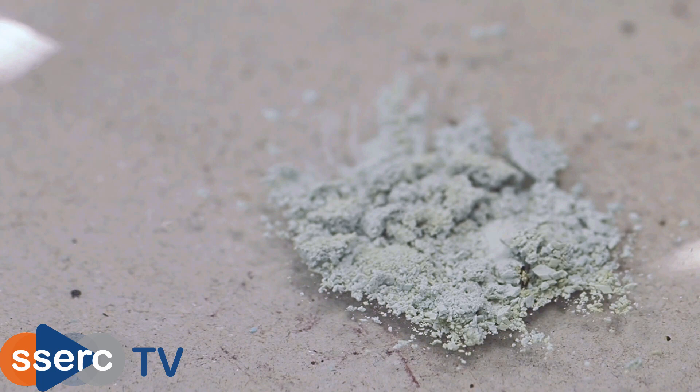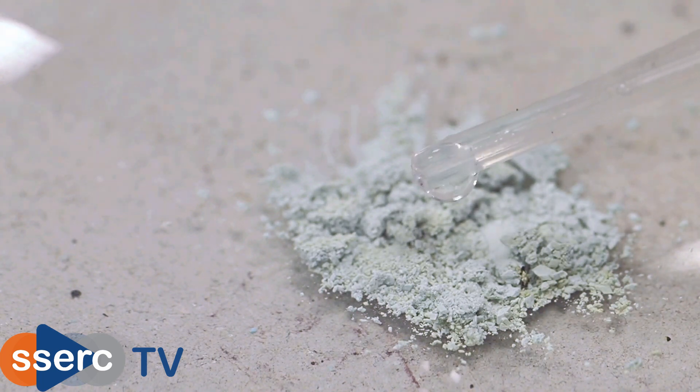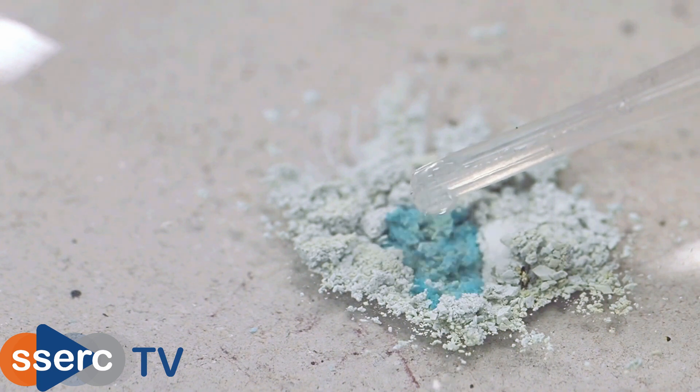As you can see we have an off-white powder. This is anhydrous copper sulphate. Let's see what happens when we add water back to it.